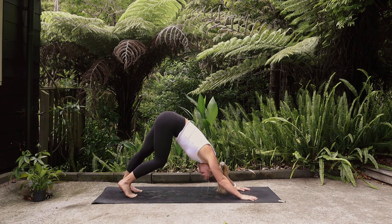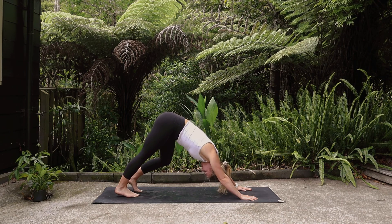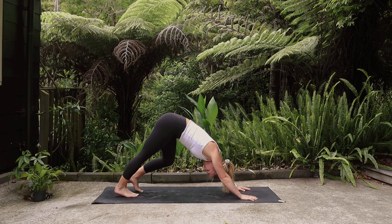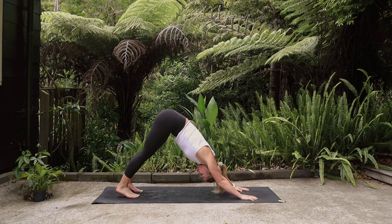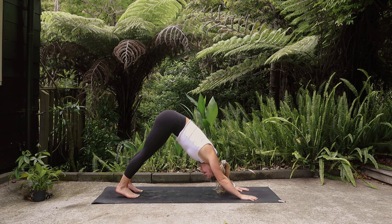Find any movement that feels good here — perhaps stillness, perhaps bending one leg and straightening the other, moving fast or moving slow, or not moving at all. Once again just taking the time, feeling into the back body and the upper body, letting tension drop off of the shoulders towards the ground.